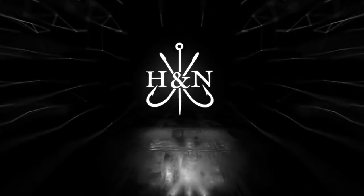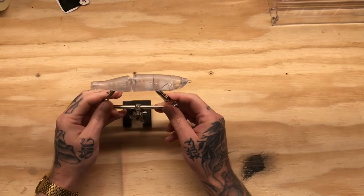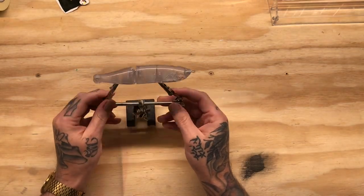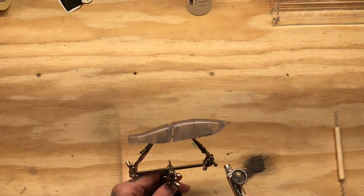Let's get back to the lab and paint some baits. What is going on everybody? Welcome back. We are going to do a simple Go Shad pattern on this S-Waver 168 size glide bait. It's one of my favorite baits.